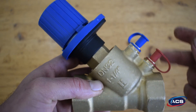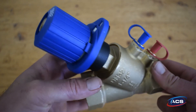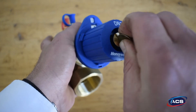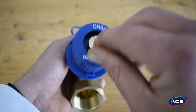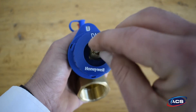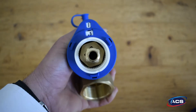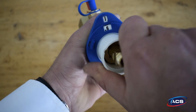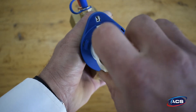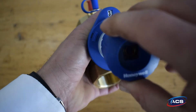When setting the valve, you will have calculated your flow rate and your setting using the Honeywell valve sizing tool, so you have your setting predetermined. Simply take off the top screw, take off the hand wheel, and set your calculated setting by turning the hand wheel. For example, let's say it's 3.5 — the hand wheel goes back on.